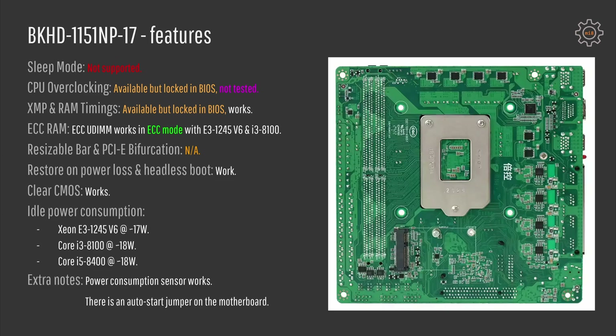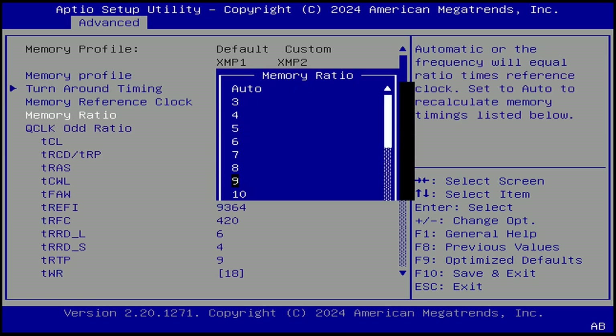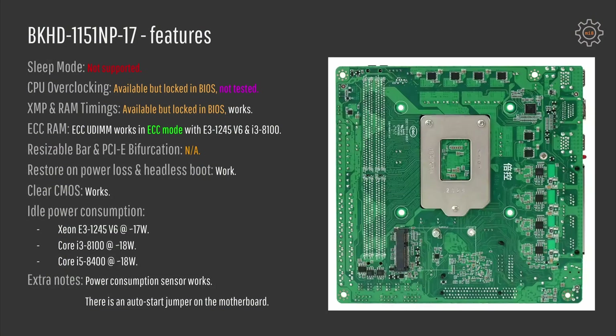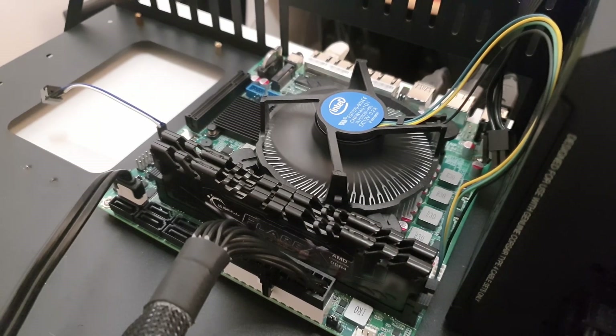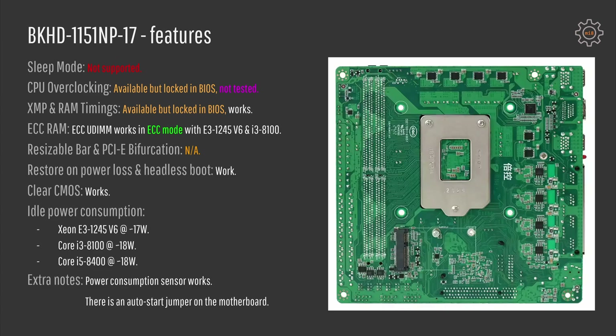In terms of features, this mini-ITX motherboard is not ideal, which is expected. Sleep mode does not work, and CPU overclocking with RAM timings are not available in the BIOS by default — these features are there but hidden from the menu. I slightly modified the BIOS to enable these options, and XMP with RAM timings are now available. CPU overclocking is also available but I don't have any unlocked LGA1151 CPU to verify it. RAM timing tuning is very tricky — very often when I try to increase memory speed or tighten timings the motherboard fails to boot with some beeps. It is disappointing to hit these limitations, but it is nice that the motherboard gives feedback when it fails to boot because of RAM settings.